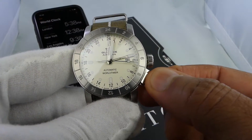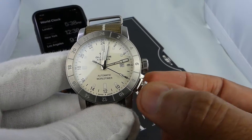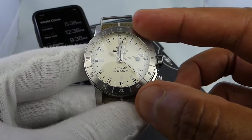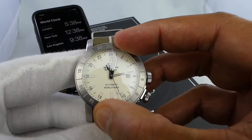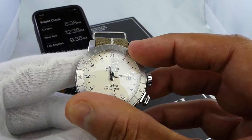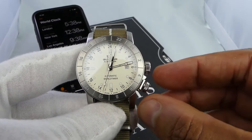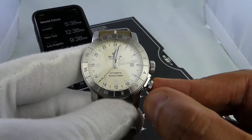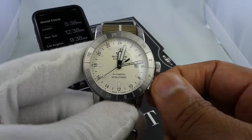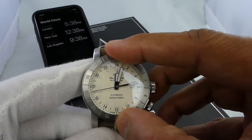With regard to the crown at the four o'clock position, it is also screw-down. However, if you unscrew it, this controls the exterior 24-hour bezel, which is bi-directional, very easy to move and operate. Once you have it in its position — which assists with the third time zone monitoring — you can screw it back down into its locking position and it no longer moves.